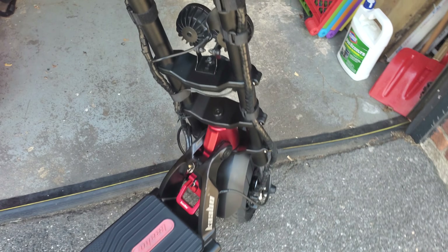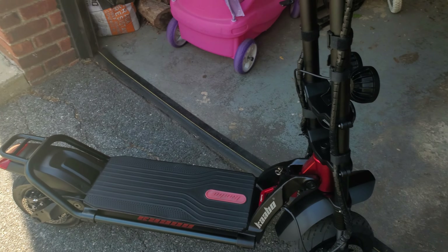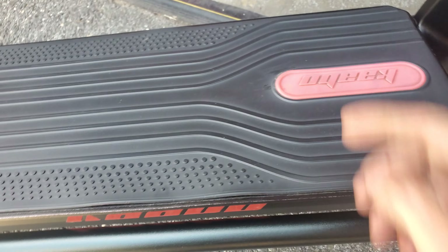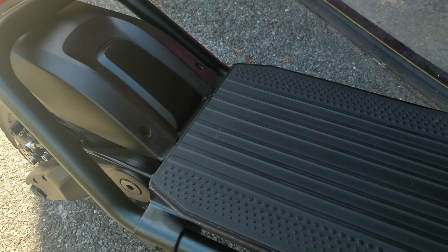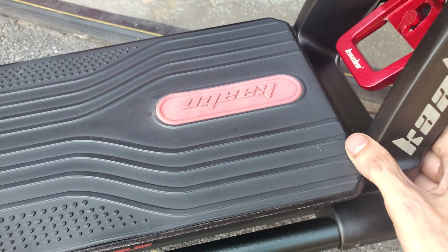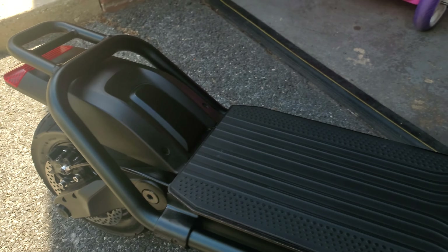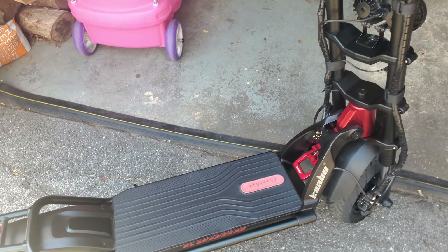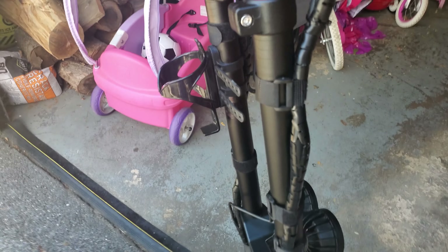I brought it to Fluid Free Ride and after about half an hour of diagnosing it — because they didn't know what was making that cracking noise — they figured out that two of the screws under here were sheared and two of the screws in the middle were sheared. The three on the back weren't sheared, but because those screws had sheared off, it caused the frame to start moving. So they had to put a whole new frame on my scooter — a whole new frame — just because the bolts sheared off.